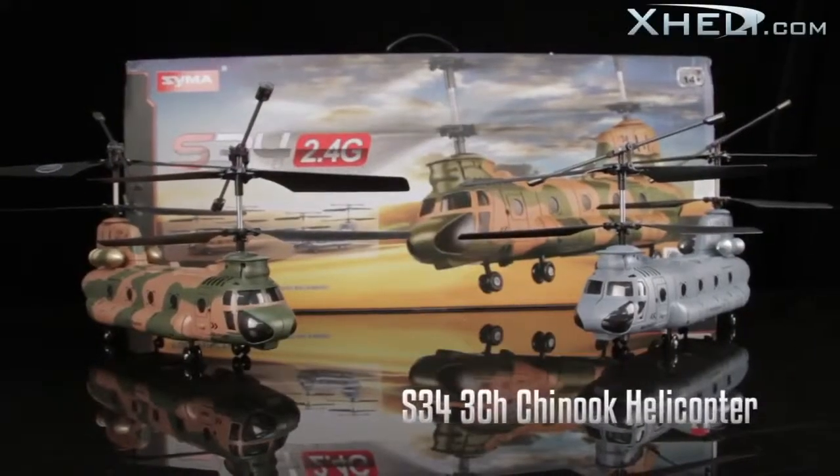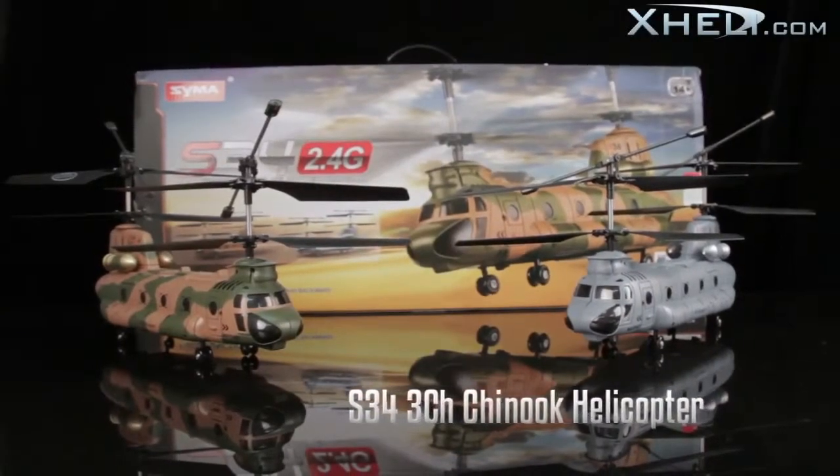For more info on the S34 Chinna Calicopter, check it out at xheli.com.